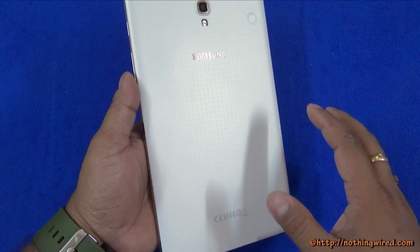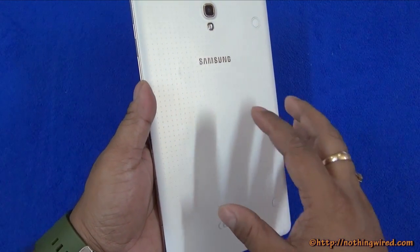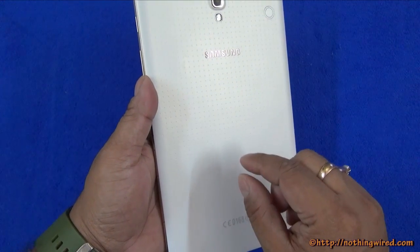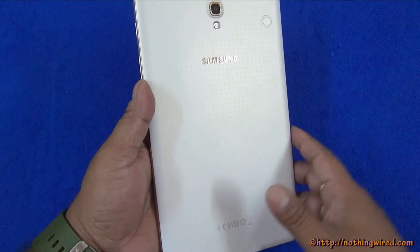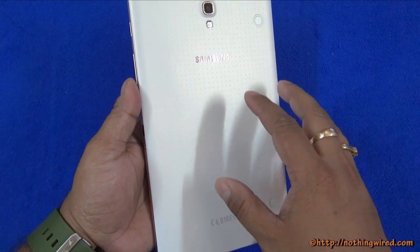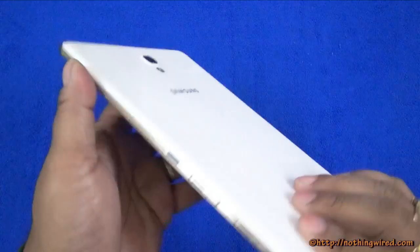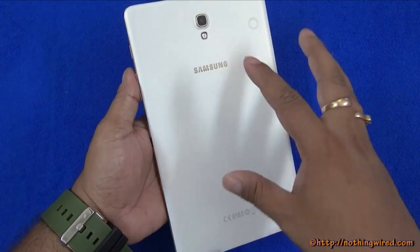Now a lot of you did not like that dimple texture on the Galaxy S5. But on the tablet it actually looks better because the dots are more widely spaced than on the S5, so they are easier on the eyes. Plus this gives a very good hold on the tablet, and it does not let fingerprints and smudges stick to the back side at all.